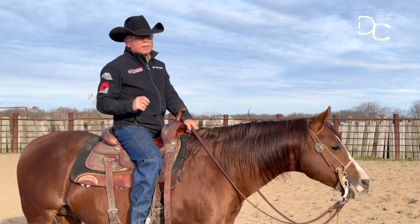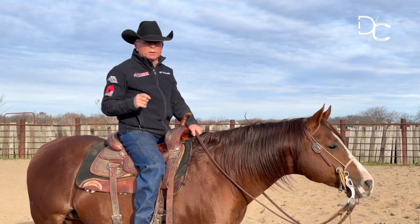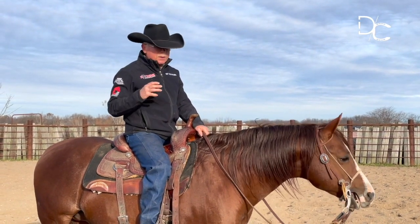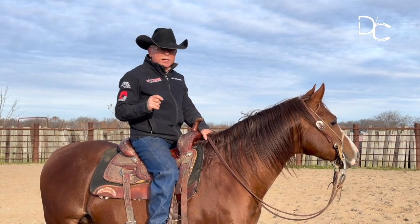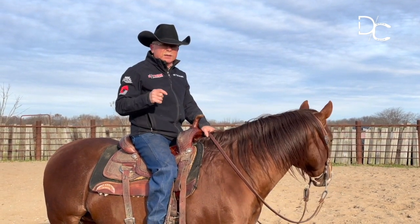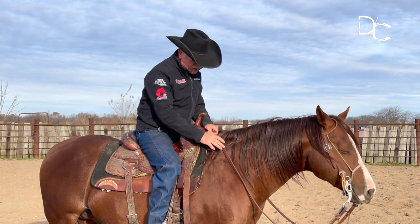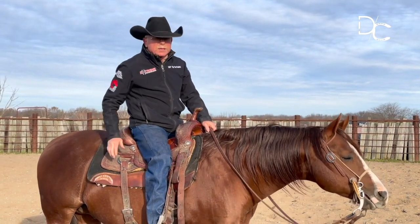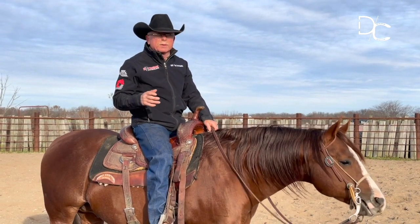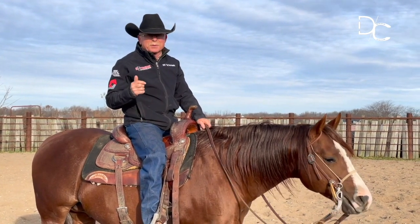The most important element to good lead departures is having complete body control of your horse. So we're going to lay this out at a walk, at a trot. We're going to talk about how to get control of these shoulders and control of the hindquarters, and then put it together as it relates to the canter departure.